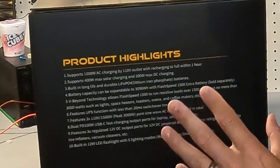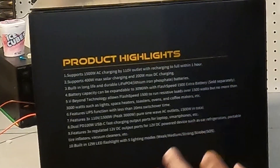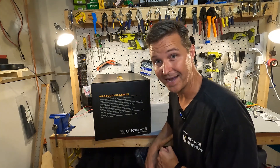This unit also includes a built-in 12 watt LED light with five lighting mode settings: weak, medium, strong, strobe, and SOS. So just by looking at the box I'm pretty impressed. Let's go ahead and open it up and see what we've got.